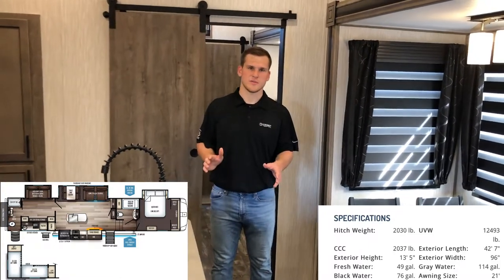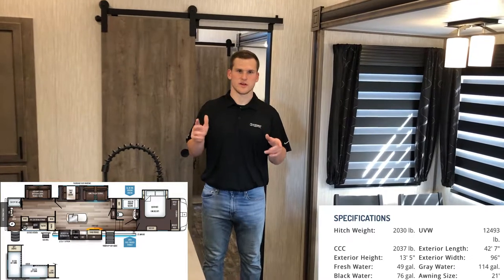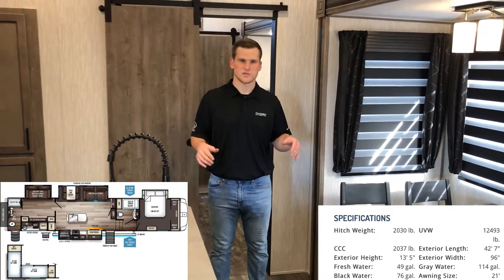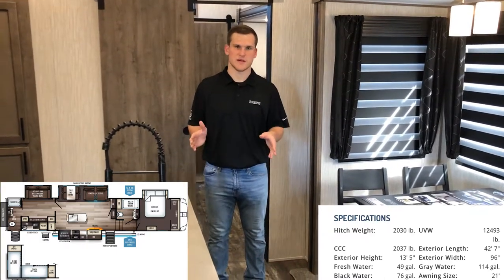I'm on the inside of the 38 DBQ — this is an awesome floor plan. It's a 42-foot trailer and it's just massive. You have a lot of room in the living area as well as the bunk room, and you have two bathrooms. I'm going to go through step by step and show you everything we offer in this floor plan.